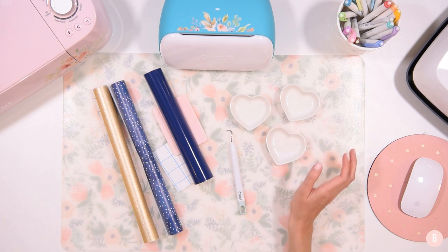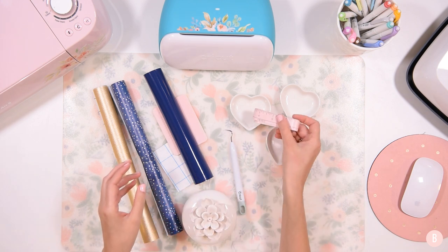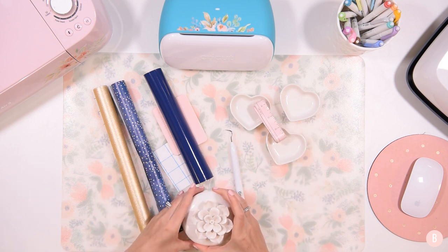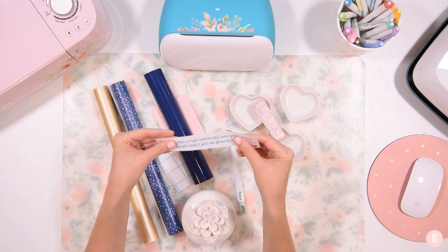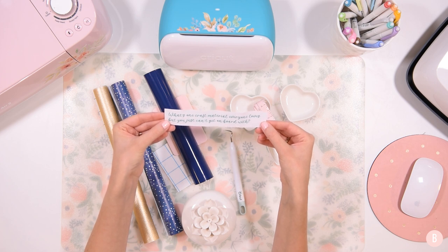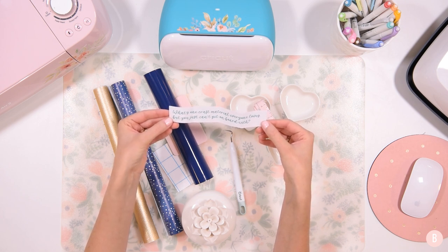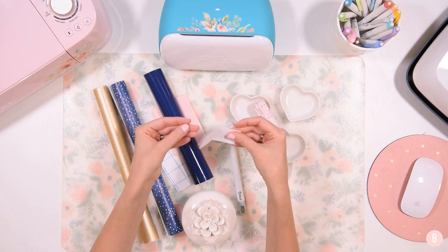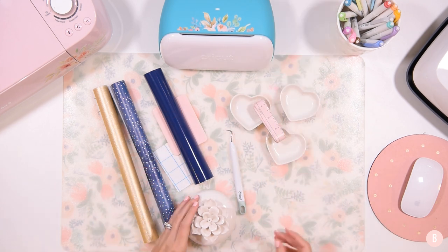Let's do our little question of the day. Today's question is: what's one craft material everyone loves, but you just can't get on board with? I would really be interested in hearing what you guys think about this. There are always materials that everybody just loves, but sometimes you're just not quite there yet — you haven't been quite convinced, or you've tried it and you're not quite sure what all the hype is about. Let me know what your answer is to that.